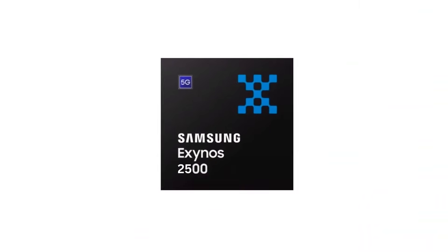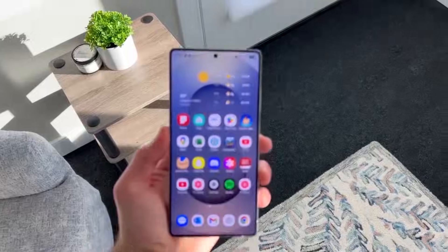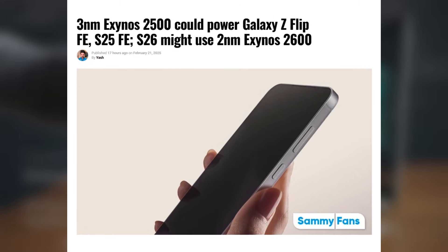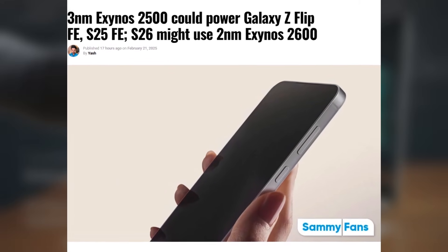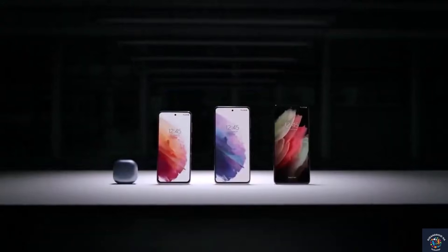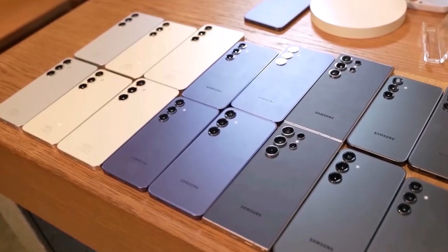Initially, the Exynos 2500 was expected to be included in the Galaxy S25 series, but that did not happen. Now, rumors indicate it might be used in the upcoming Galaxy S25 fan edition, though this is still unconfirmed. If true, this would suggest that Samsung is focusing its in-house chips on more affordable flagship models this year.